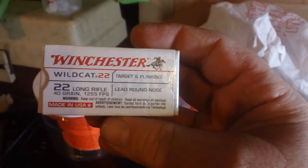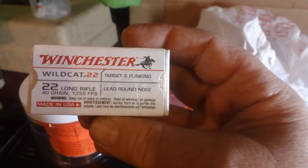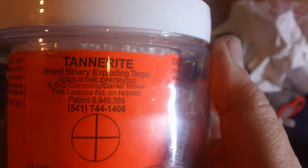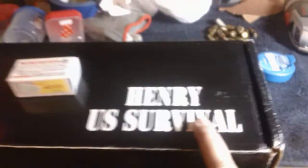Here's the ammo that we're going to be using — this Winchester Wildcat, advertised at 1,255 feet per second, 40 grain bullet. And we are going to be shooting what's in this beloved canister, and that is Tannerite. We're going to see if a 22 long rifle, 40 grain, 1,255 feet per second, shot from a Henry Survival Rifle can detonate that Tannerite.